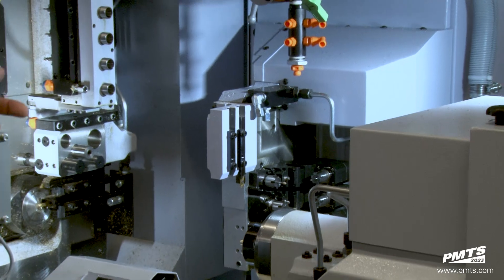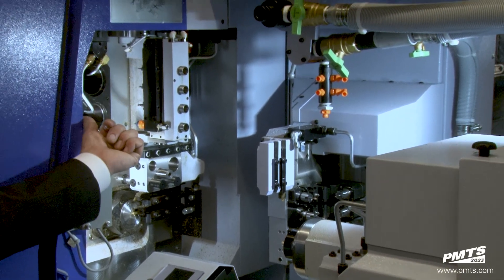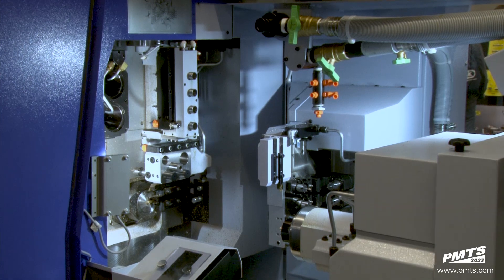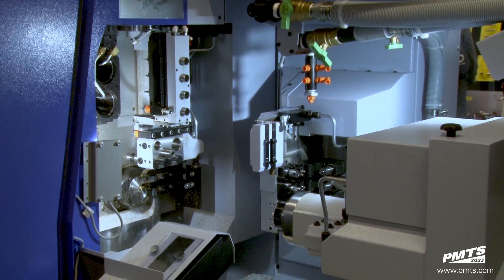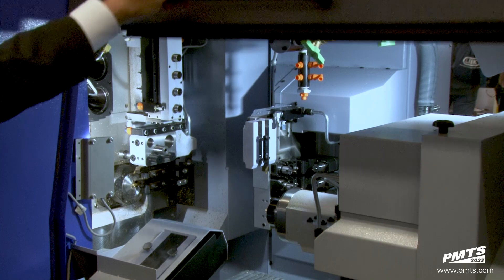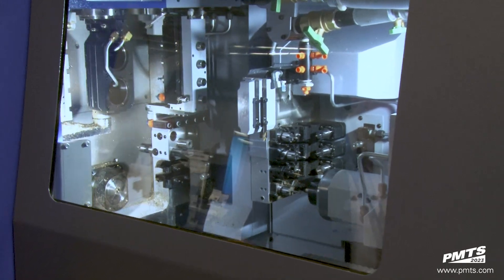One thing you cannot see with the gang slide where it's at right now — there are additional tooling stations back here and the four live tool stations back here are also cartridge type. Right now we're going to actually run the machine so you can see both B-axes in motion. Another feature is having a roll-up door instead of a side opening door.